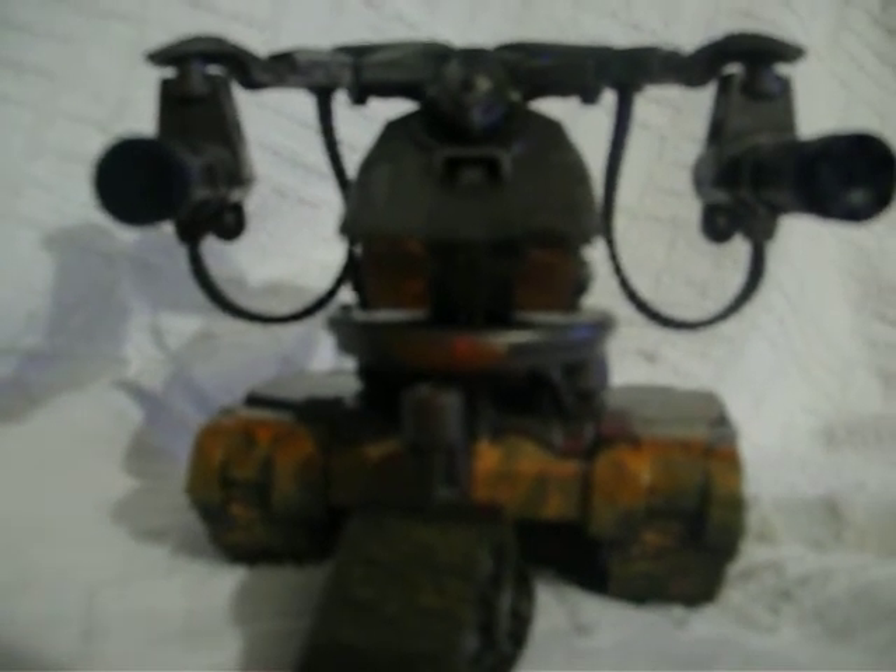As many of you know, this is supposed to be one of the very first Terminators to ever been created.